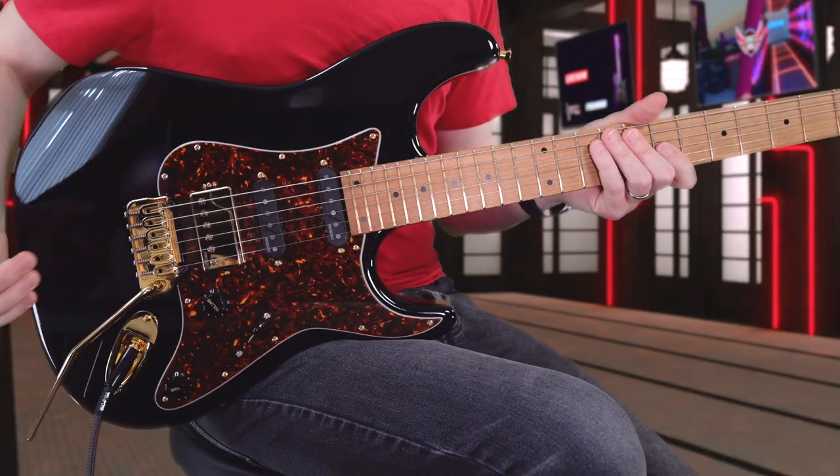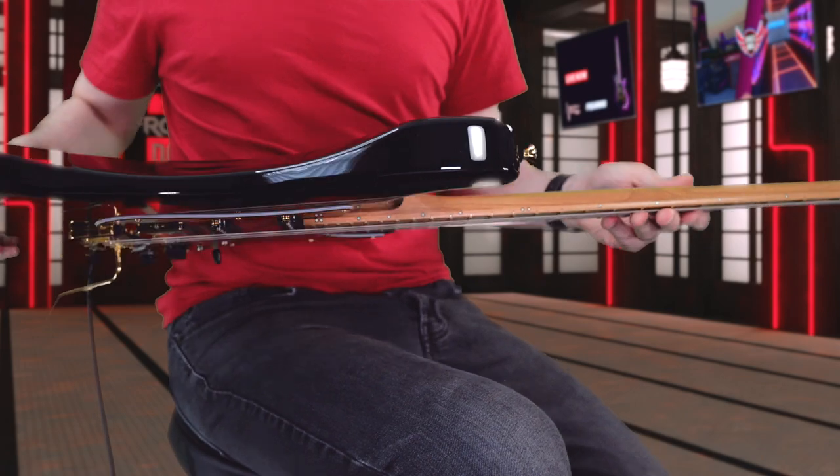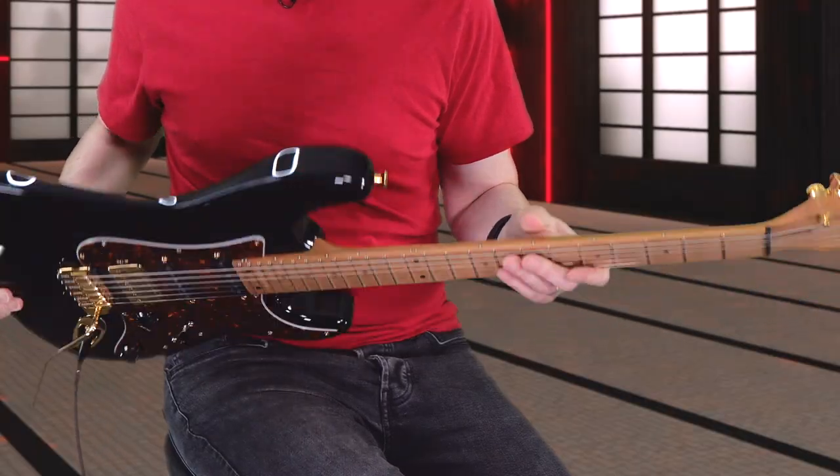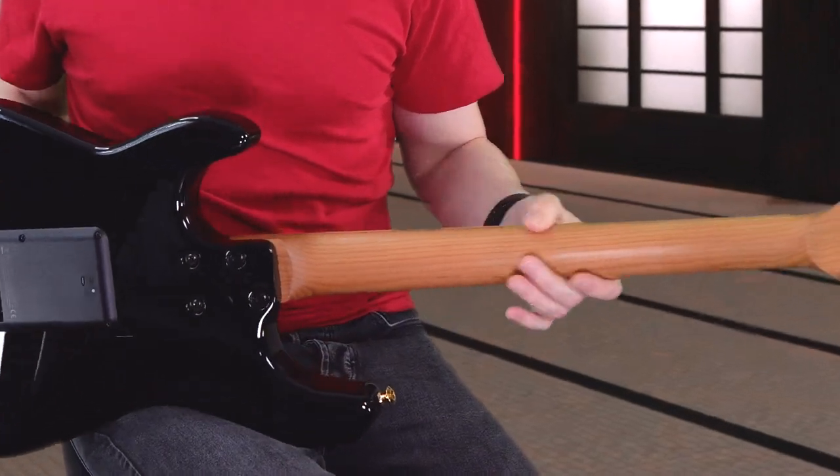The neck is roasted — I always go for the thin profile, hopefully you can see that. I love the thin profile on the Kiesel necks. You can see in the back of this neck it's got a little bit of flame run through — it's quite nice.